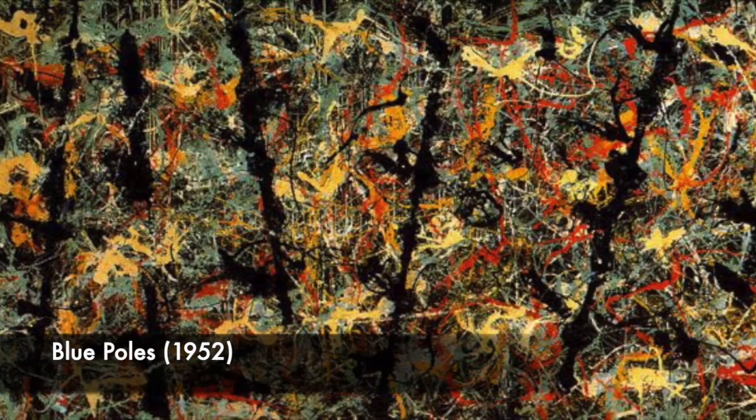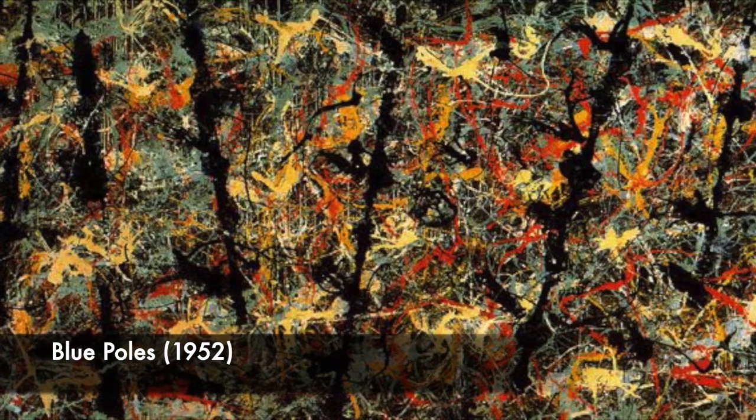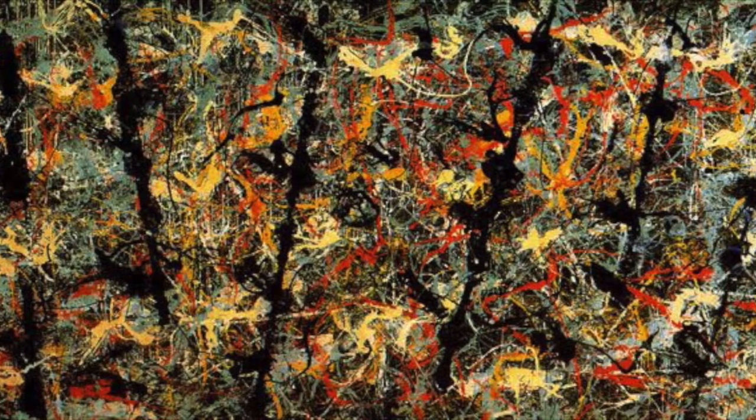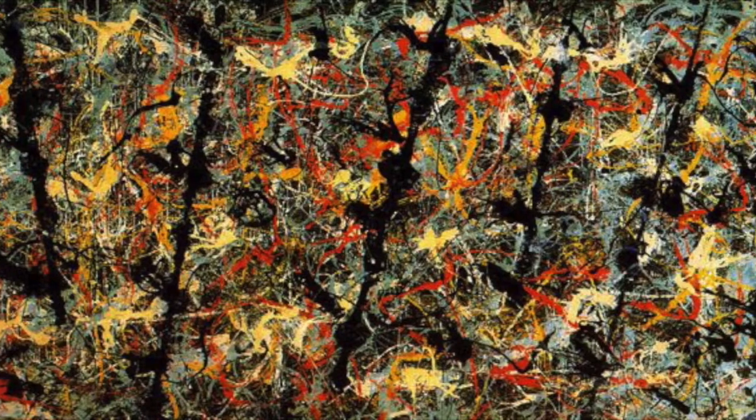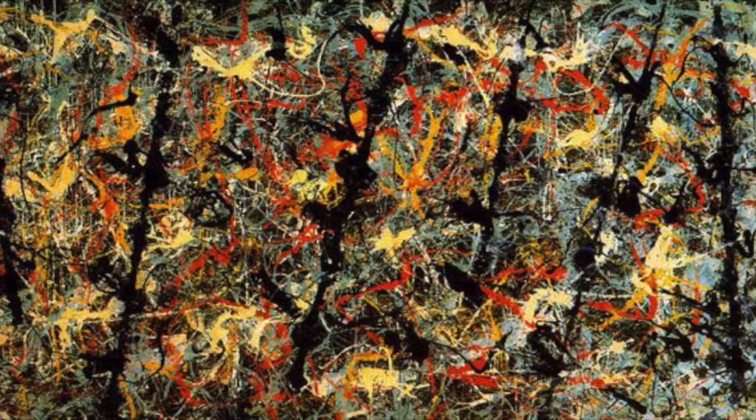Blue Poles, 1952. Pollock would spread his canvases out on the floor and drip paint onto them to create his art. This painting is said to have several footprints within the paint.